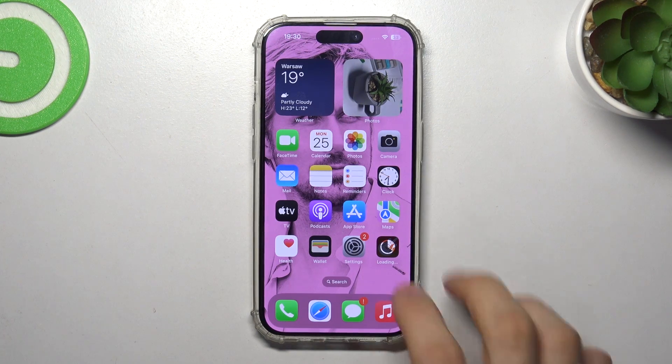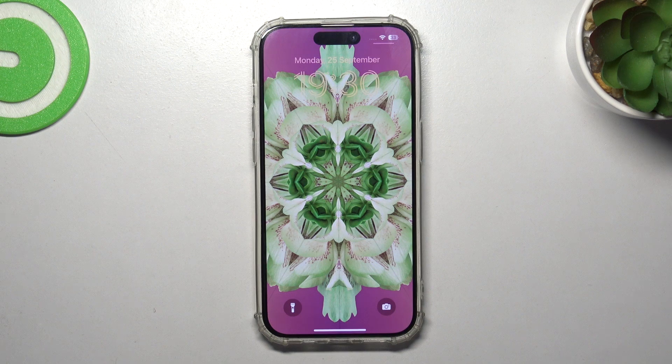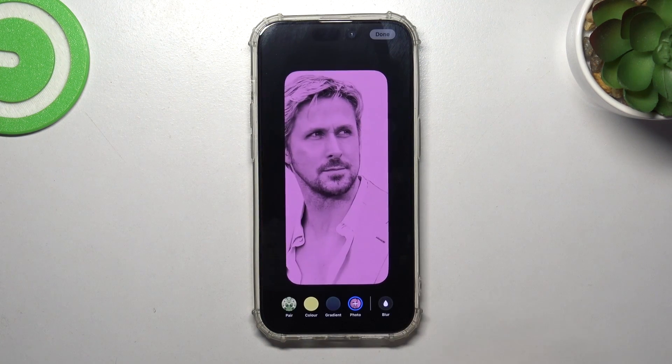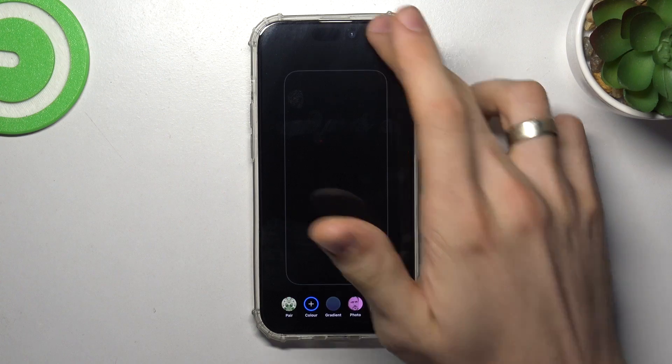Of course, the best thing you can do is also change your wallpaper to a dark one. For example, I currently have a beautiful Ryan Gosling wallpaper, but it's a very good idea to change it to just a black color.